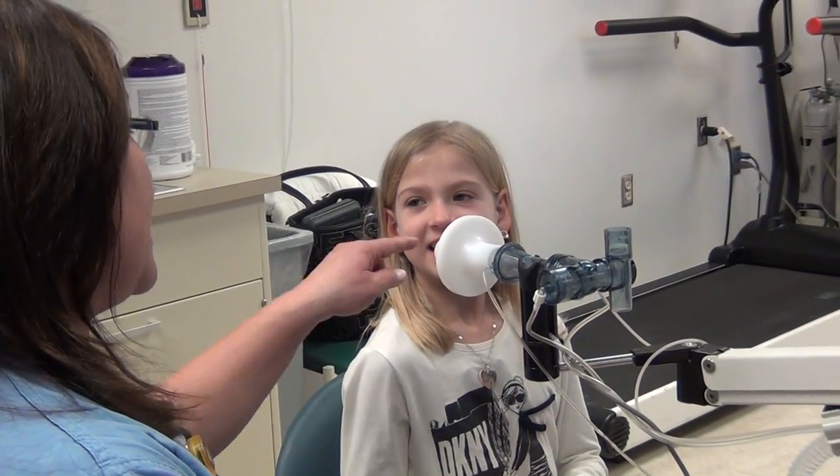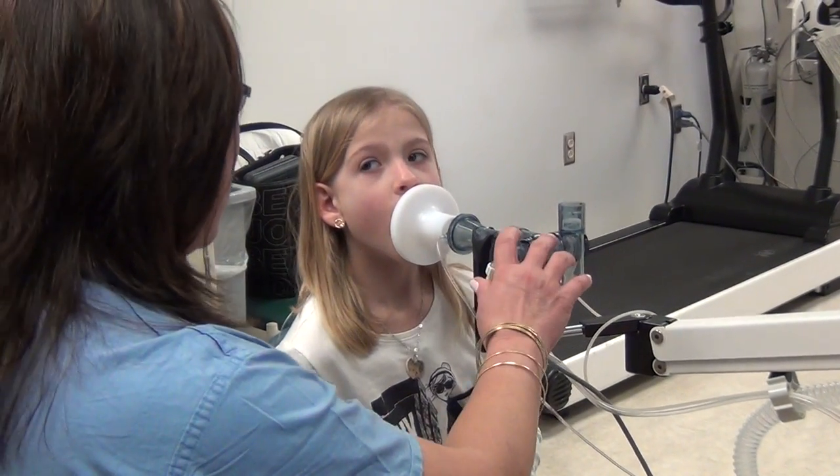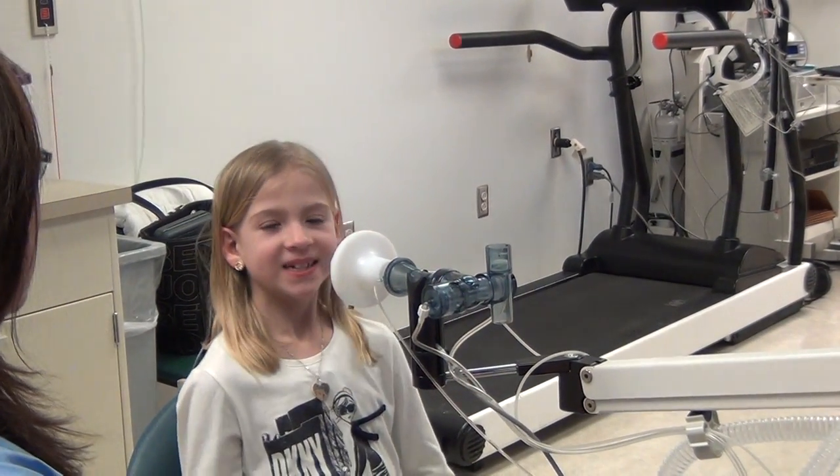We're going to start off — you're going to get on that mouthpiece. Your lips and your teeth have to come up over that, just like that. And we're going to bring it here. Come on up, we're going to put your nose clip on.